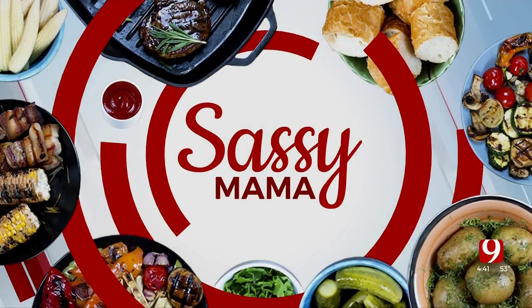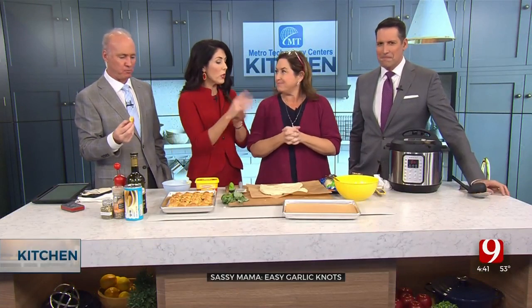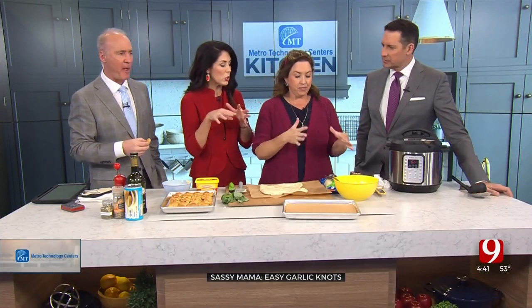We are enjoying what Sassy Mama is making, and you can too, because she's going to teach us her great recipes. First off, we need to finish up what we were making earlier — this ziti, cheesy ziti soup.